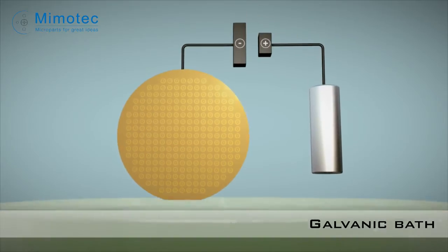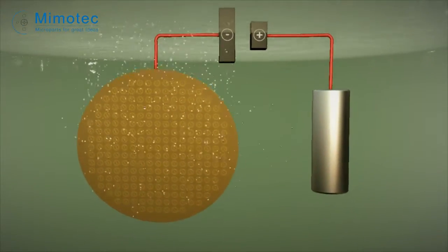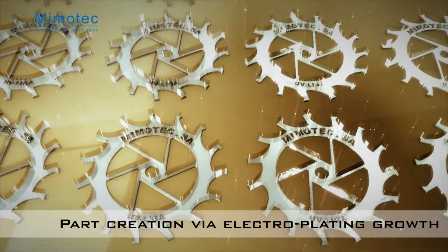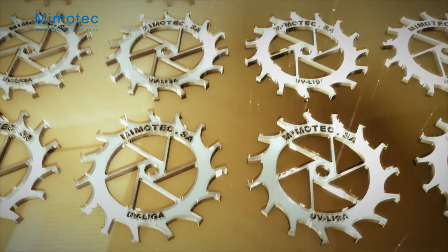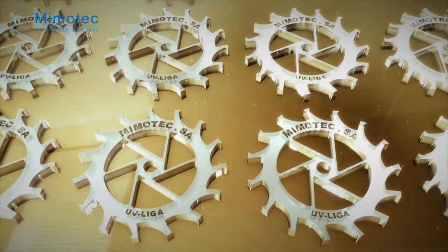The wafer is immersed in a galvanic bath and undergoes voltage in order to start galvanic part growth. Atom by atom, the cavities are filled with metal. Many metals can be used, such as nickel alloys, copper, and even 24 karat gold.